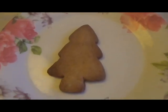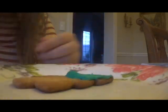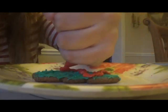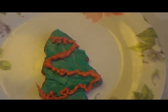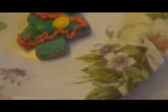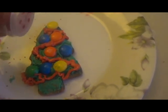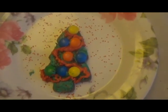I'm going to do a Christmas tree next. The first thing I'm going to do is frost the entire thing with green frosting. Now I'm going to pipe on some garland. I think I did an okay job. Now I'm going to take a few M&Ms and put them on as the Christmas ornaments, and last but not least, sugar sprinkles. Doesn't it look great?